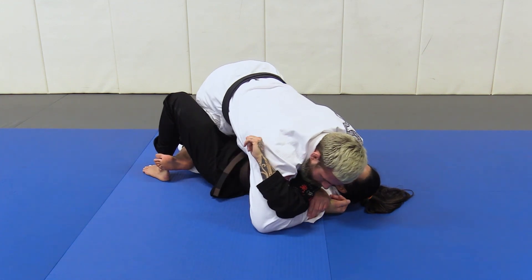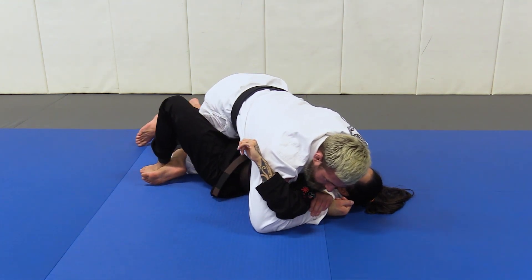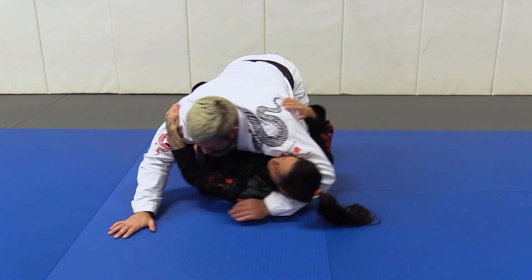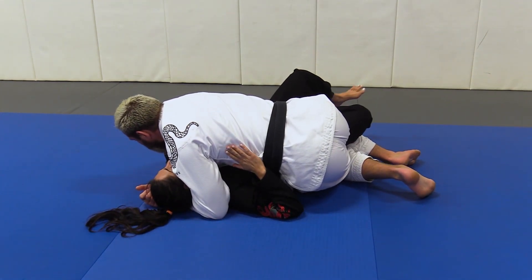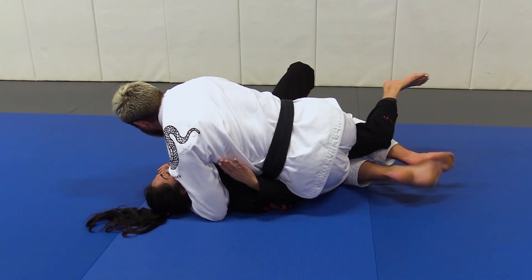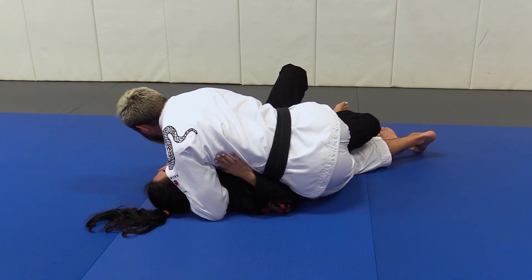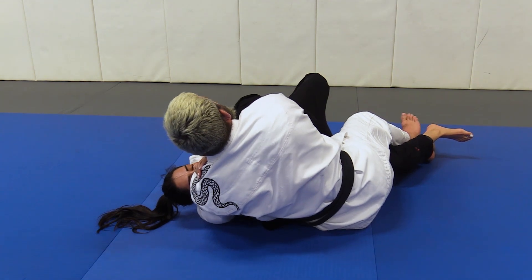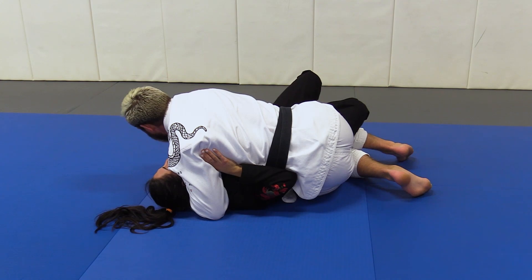Right from here, I open up my right elbow and start scissoring my legs where I drop my left hip — not to the floor, but I just drop my left hip. I scissor my legs out into this position so that at any point, even if she gets the hand inside and gives a strong bridge, she bridges into my base of support, because my legs are now perpendicular to my partner's body. If I'm parallel and she gives a strong bridge, I have no base of support with my feet and I get taken over. So I go from relatively square hips to relatively angled hips and feet.